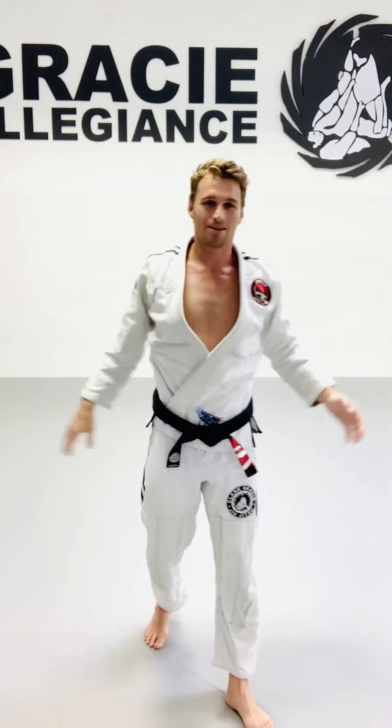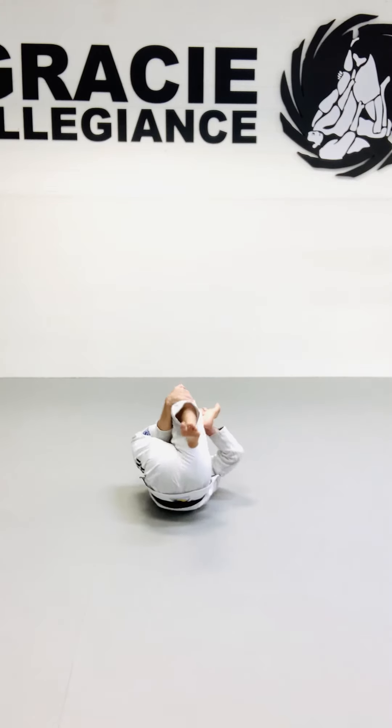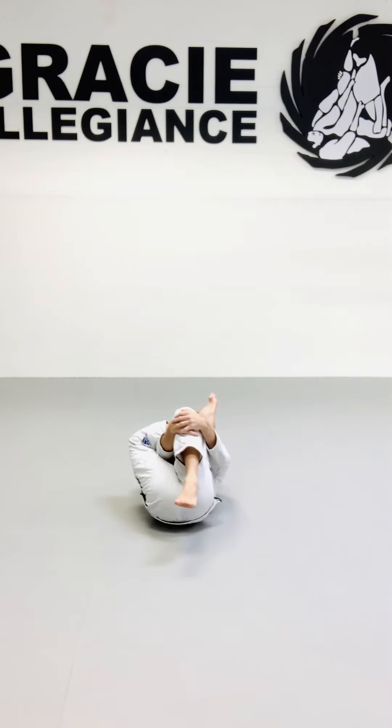Grab that back foot and pull it forward. Then stepping over your knee, we're going to do this hip and spinal twist again.